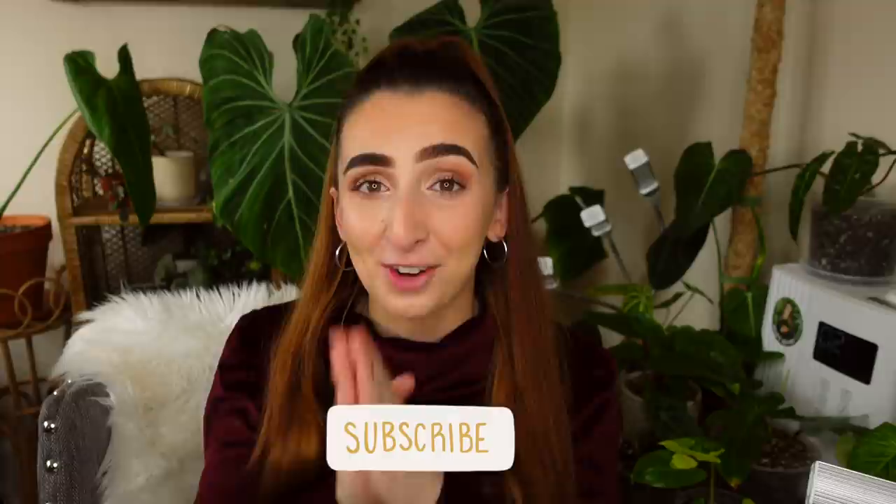Before I get into the content of this video, I would absolutely love it if you hit the subscribe button down below so you don't miss out on any of my other content, and if you enjoyed today's video you can also give it a thumbs up. But with that being said, let's get straight into today's video.